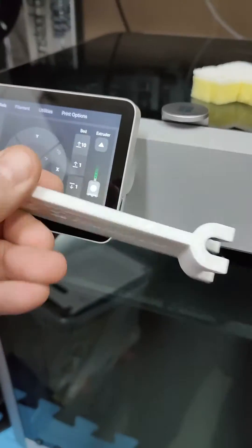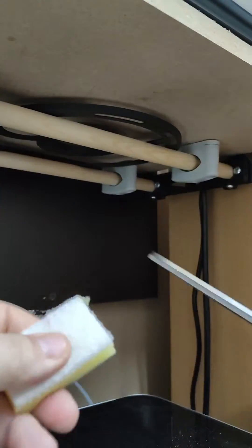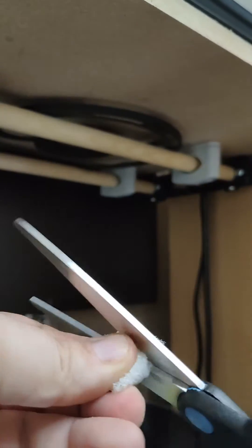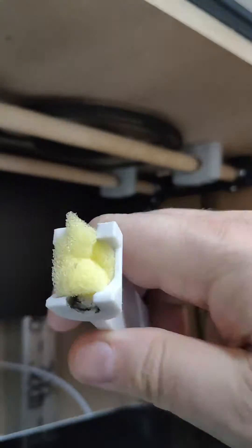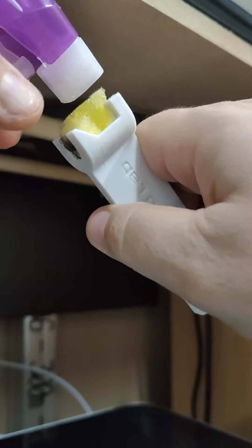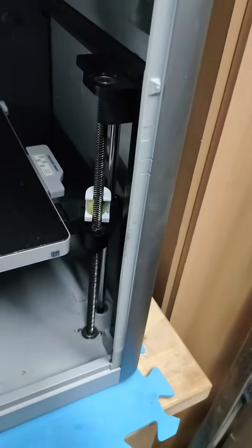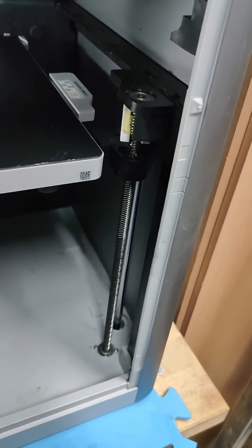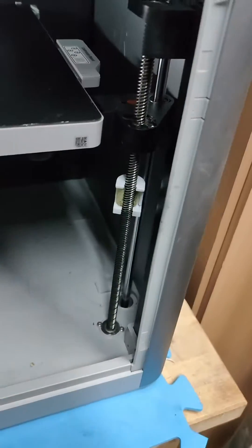Time for some maintenance. I use this fancy lead screw cleaner thingy — shove a sponge in it, squirt squirt, rub rub. Do this for all three lead screws.